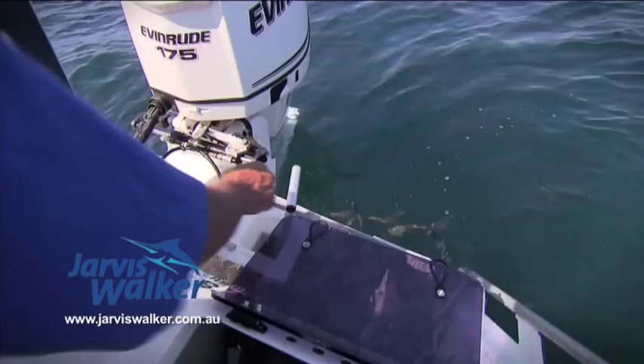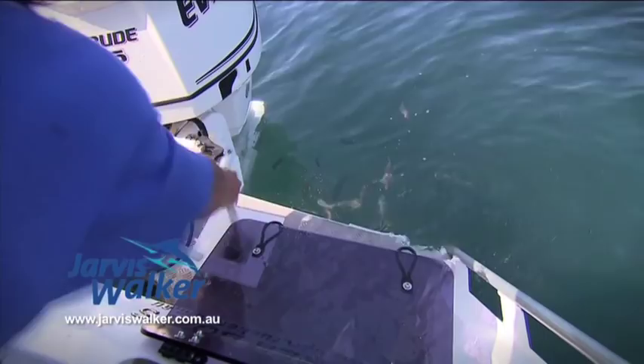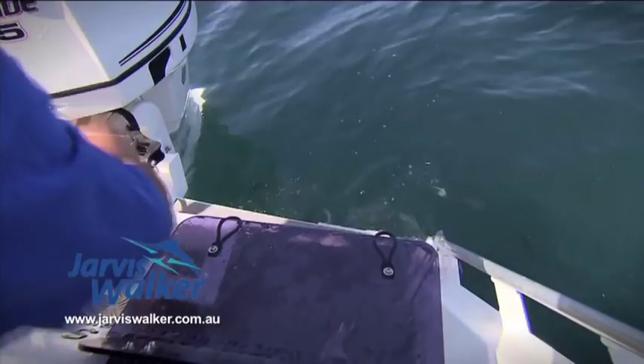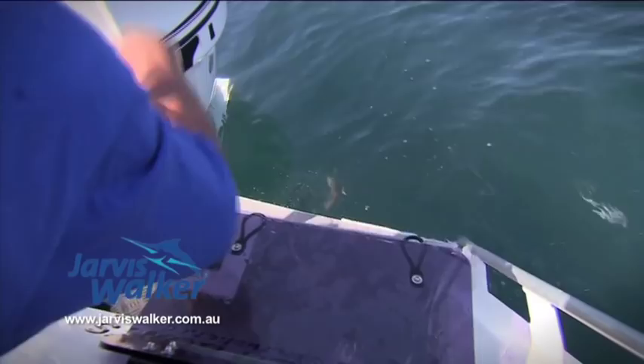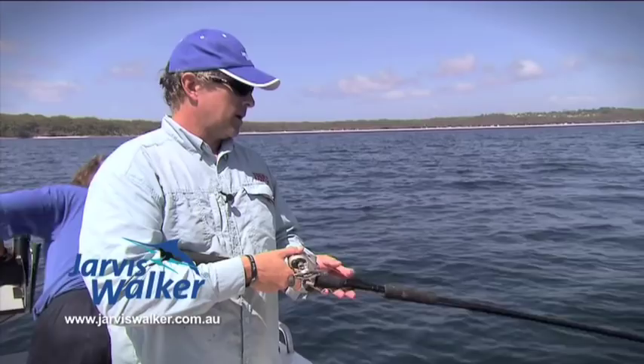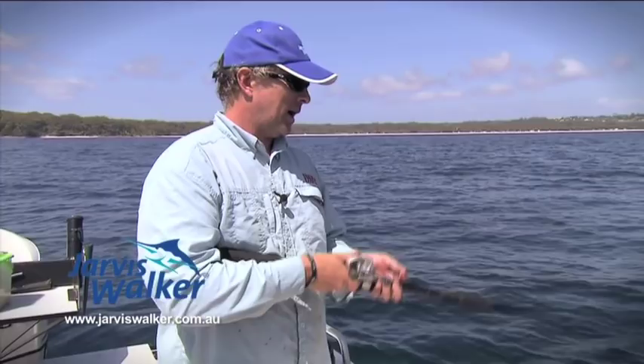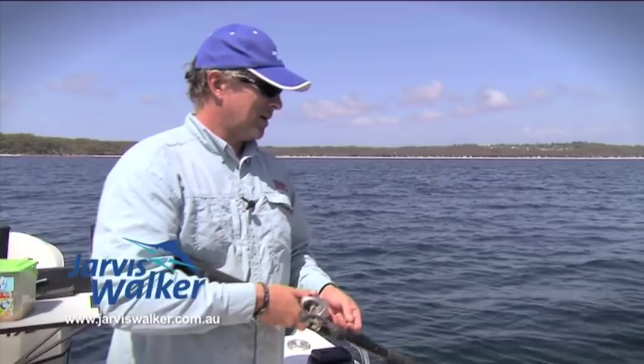Sometimes they'll respond without burly, but most of the time you need to burly the bait up. Sometimes if they're really finicky, you need to put a little bit of bait on the sabiki jigs themselves — and that just about guarantees you a go. But today they're pretty aggressive and we're not having any problem getting bites. You can see how effective these things are — you can catch multiple baits in the one go. It's a lot easier than the old days of the hand line, the little size 12 hook and a bit of squid, trying to bring them in one by one.